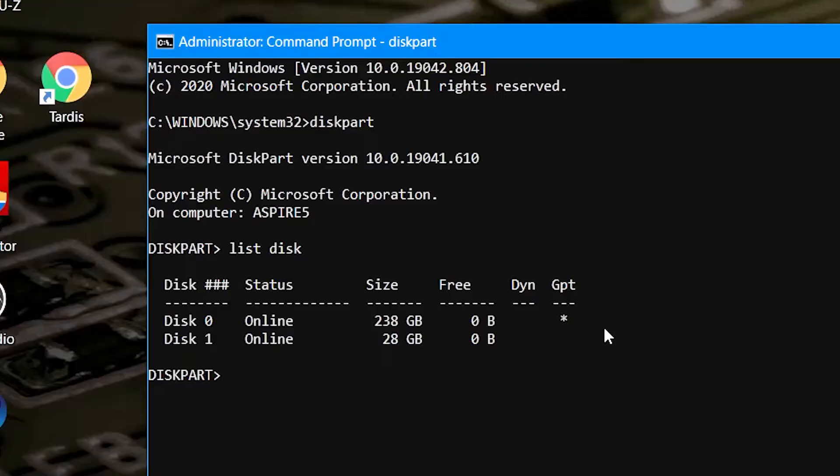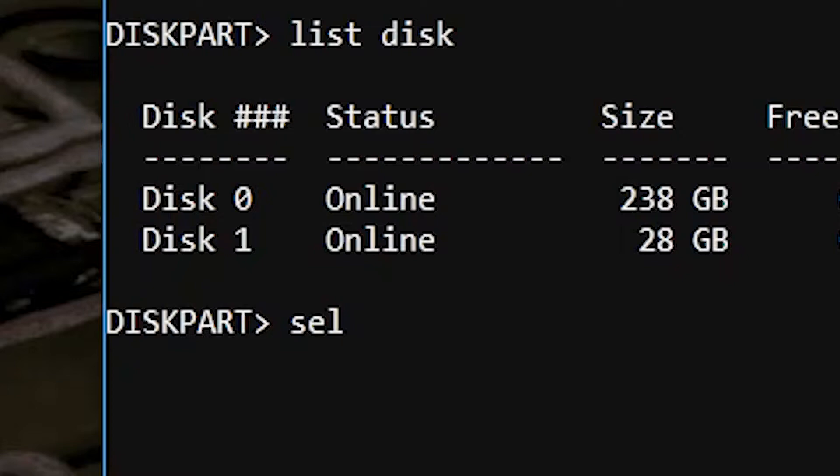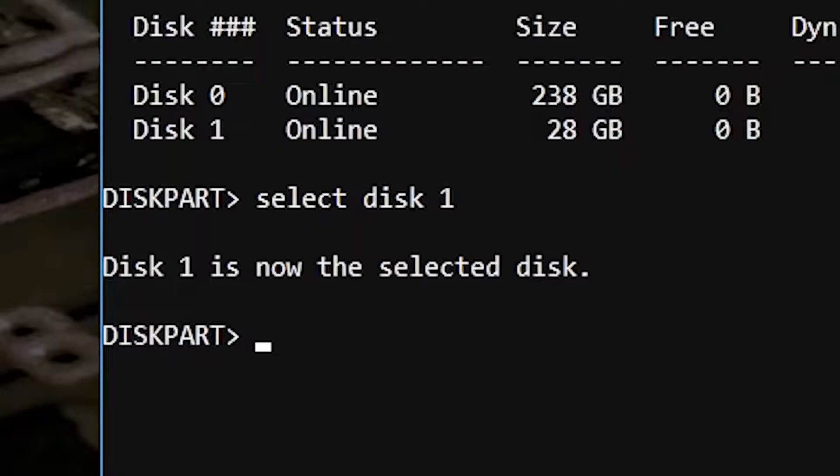We're showing Disk 0 online, which is 238 gigabytes — essentially our main drive — and also Disk 1, which is showing 28 gigabytes, which is our 32 gigabyte USB drive. So the next thing to do is to choose the disk. We're going to type in select disk 1 to tell diskpart we want to use the USB drive, hit enter, and it says disk 1 is now the selected disk. Now obviously this program can erase data, so do be careful that you're actually doing it on the right drive. Don't erase your Windows drive or your games drive.